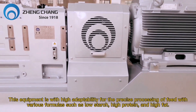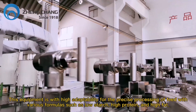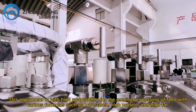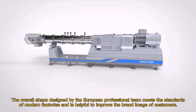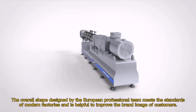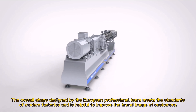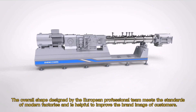This equipment has high adaptability for the precise processing of feed with various formulas such as low starch, high protein, and high fat. The overall shape, designed by a European professional team, fully meets the standards of modern factories and helps improve the brand image of customers.